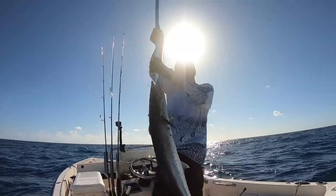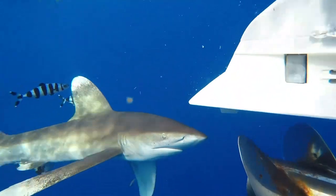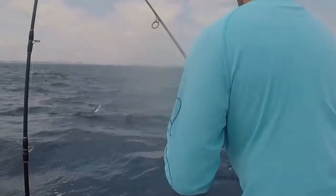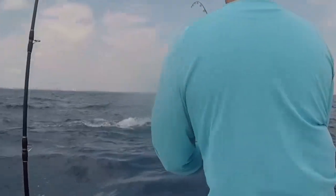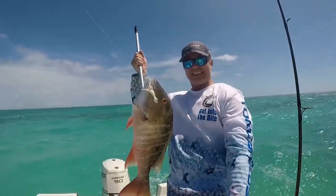Look at that kickfish right there. I mean, you talk about epic fishing days. Nice bulldog right there! Doubleheader! Look at that battle number!